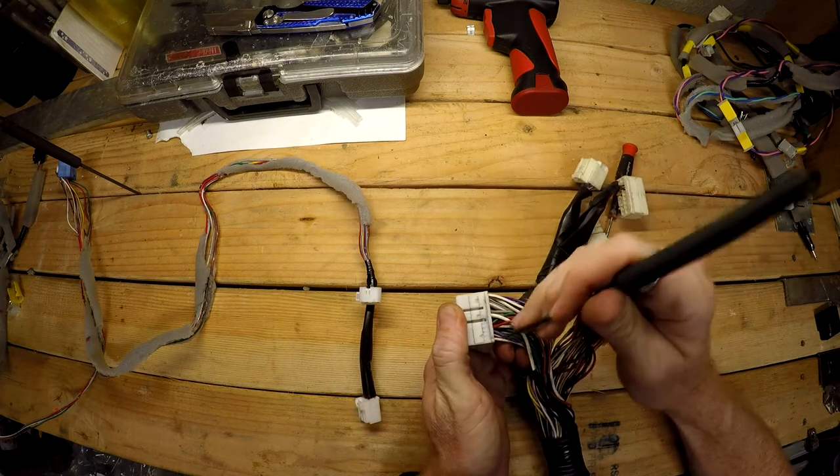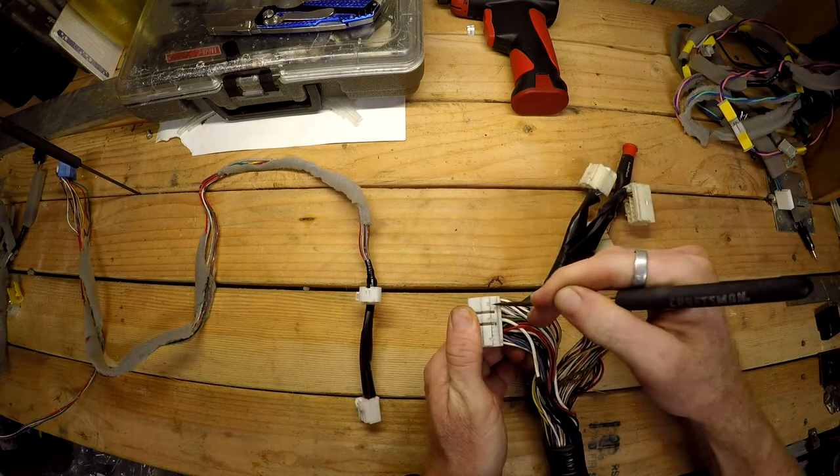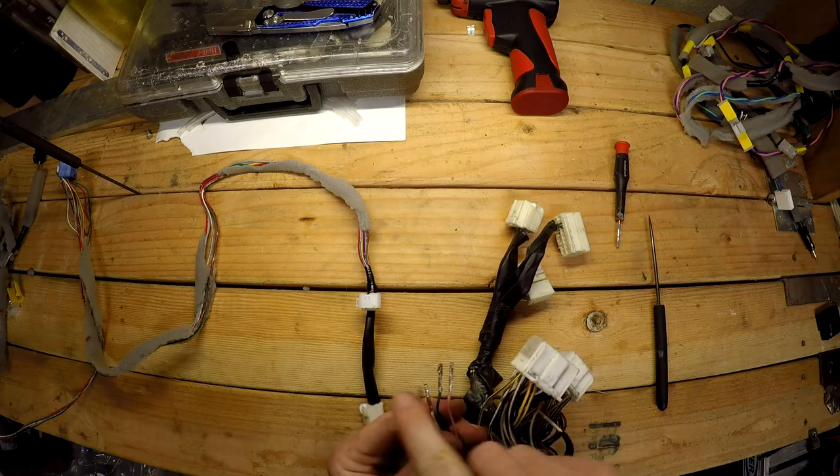I'm going to go through this RAV4 harness and just pull out a bunch of pins. You need to get 16 of these out because you need 16 of these pins.